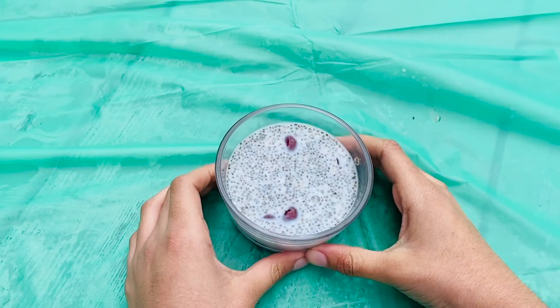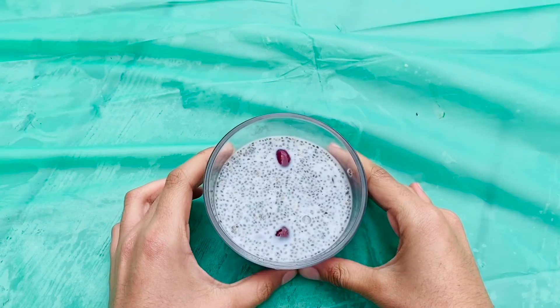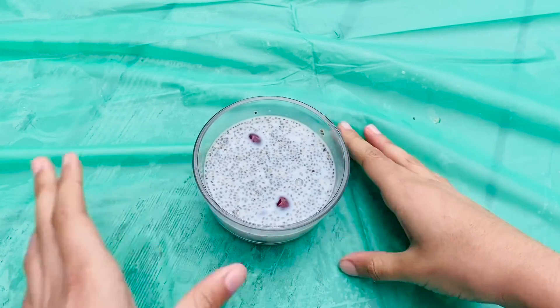This is what it looks like now. For the best results, you should leave it overnight. This is a healthy and delicious recipe and there's a fun twist to it with the cherries in it. So I hope you enjoy. Bye!